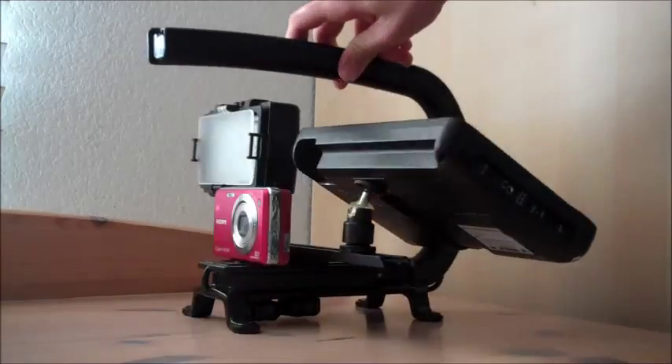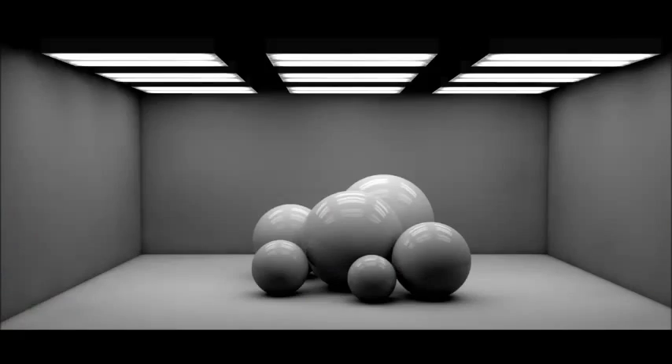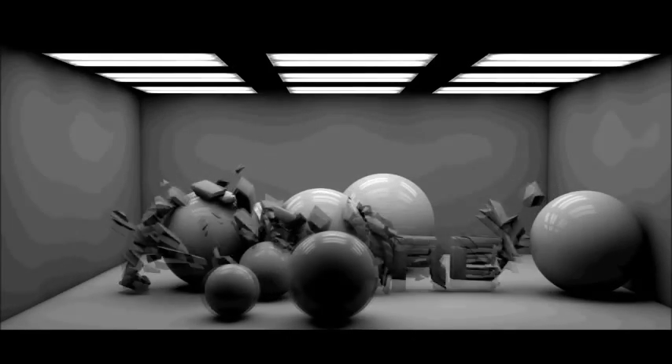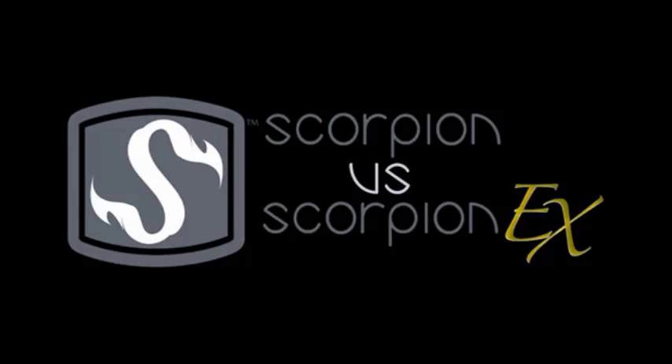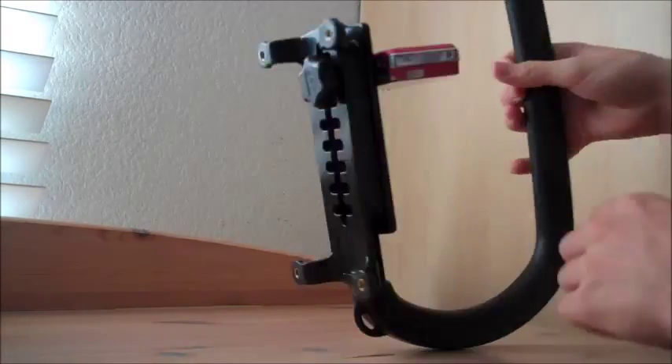Hey everyone, Joe Gray here. Today I'm going to be doing a review on the Scorpion EX from Camcaddy. The first thing I want to go over is one of the main differences between the Scorpion EX and the original Scorpion. The biggest difference is right here — you can see that all four feet have threads in them, and what this is for is a cheese plate.